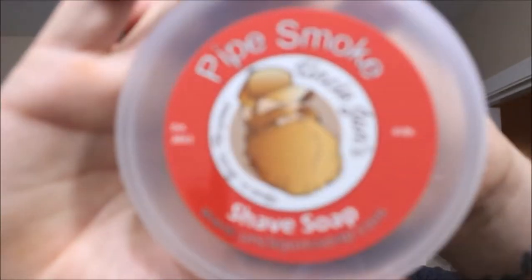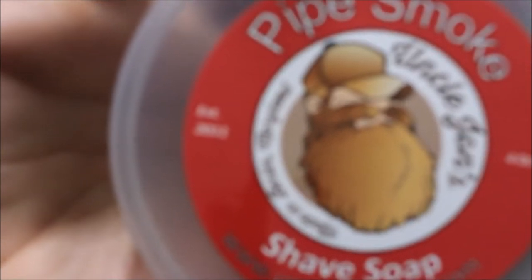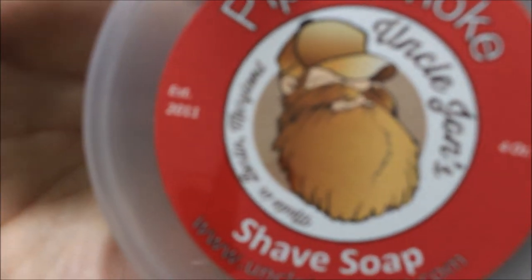Alright, welcome back. We're going to do another taped product review slash just shaving, because I enjoy shaving. Today's soap we're going to use is a new one I've never tried before — I've been dying to try it. It's Pipe Smoke from Uncle John's Shave Soap. The scent is Cherry Pipe Smoke and that's what you get. It's definitely a warm scent — I'm all about the warm scents in the winter, kind of like comfort food.